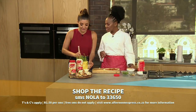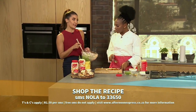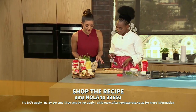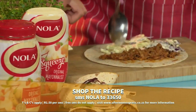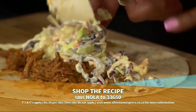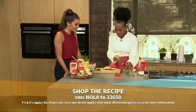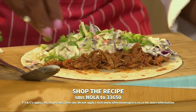Coleslaw is good for sandwiches, good for burgers. I would just serve coleslaw with braai. You know what I love about Nola mayonnaise? It's very balanced, and when you add it into your ingredients it does not overwhelm the dish — it complements the dish very well. And your spring onions — I love the flavor. So we are layering now.